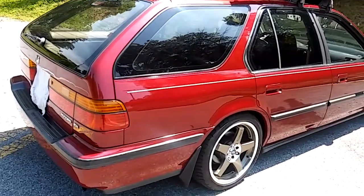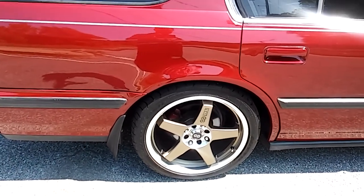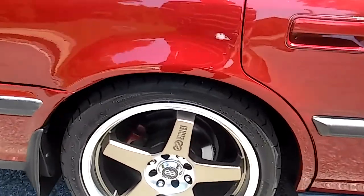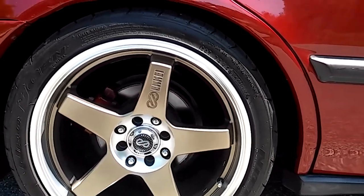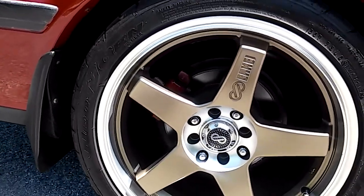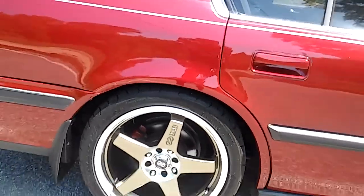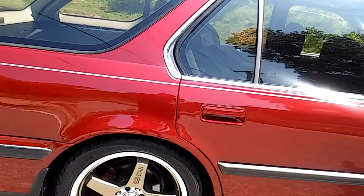So at the moment, like I said, '92-'93 Honda Accord EX station wagon. I am sitting on some Enki wheels — they are 215/40/17 at the rear.